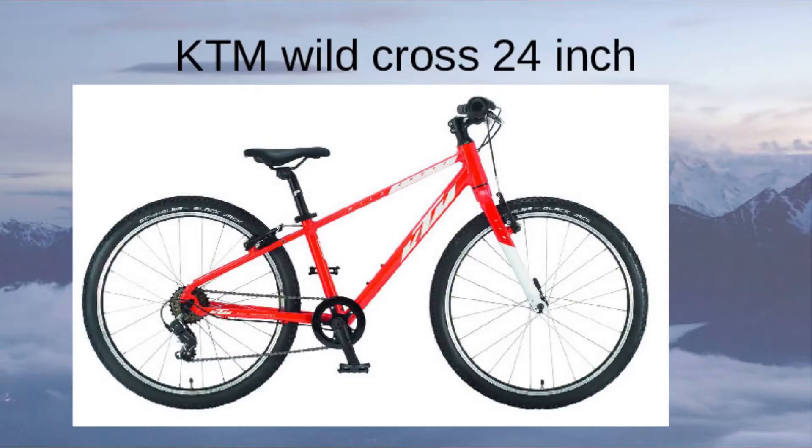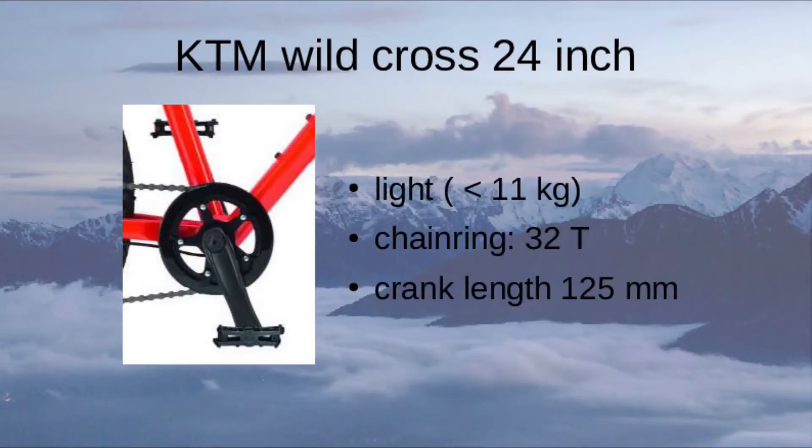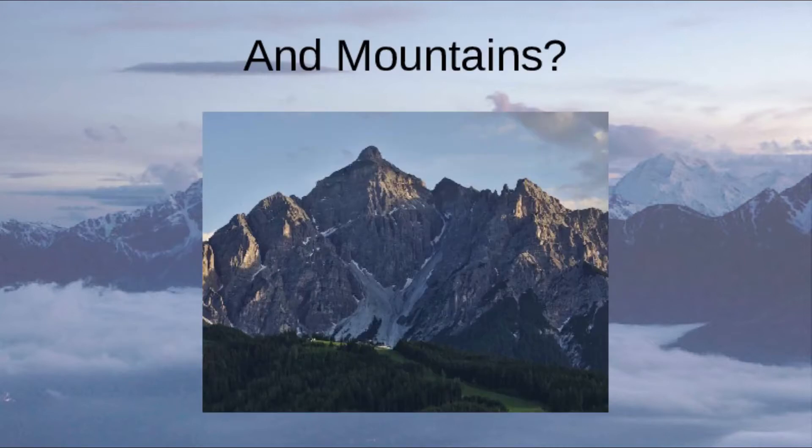This is the bike we needed it for. It's a beautiful youth bike from KTM, which weighs a little bit less than 11 kilos. But there's the problem: the chainring has 32 teeth and the length of the cranks is 125mm, which is quite short for a 24-inch bike, especially if you want to go up steep hills in the mountains.